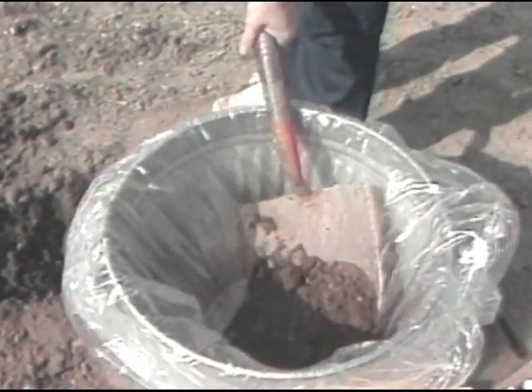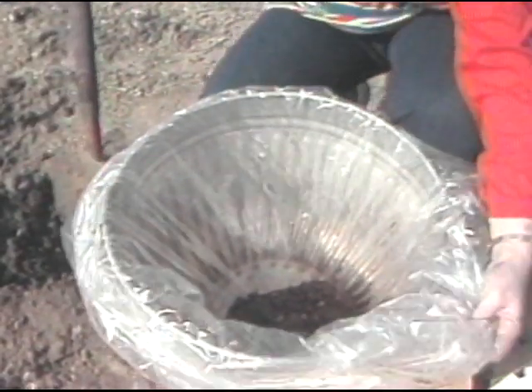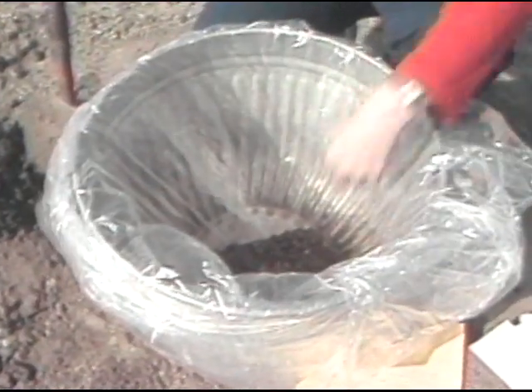Put all that soil into the bucket and mix it up. When this soil is dry, you'll want to take about two cups of this soil, put it in a container and take it to your county agent's office.